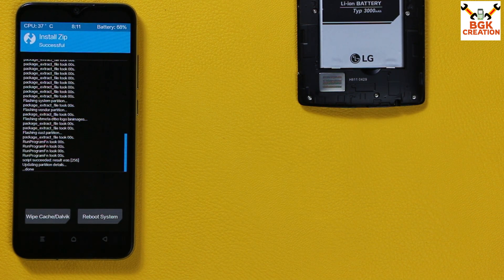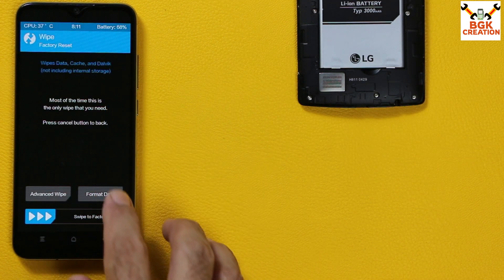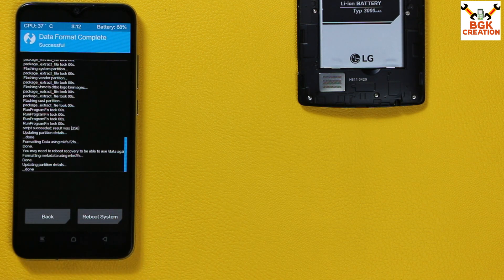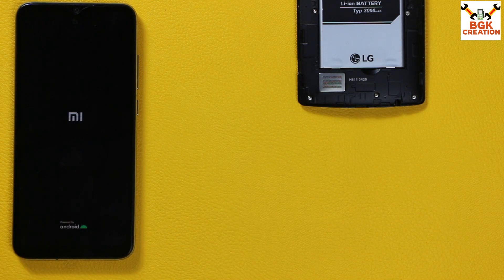After flashing is complete, do not skip this last step. Go back to the main screen, tap Wipe, then Format Data, and type 'yes'. If you skip this step, the ROM will not boot. Then tap Reboot System — the phone will reboot and begin converting to MIUI stable release 12.5.2. The first boot will take around four to five minutes.